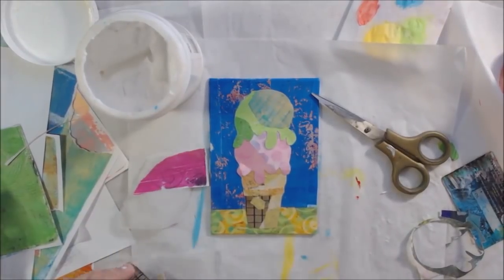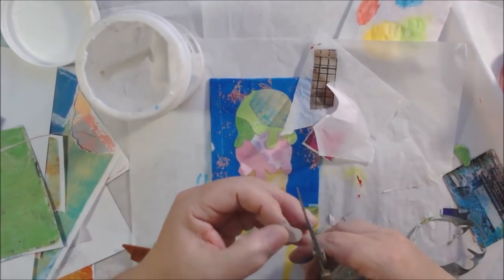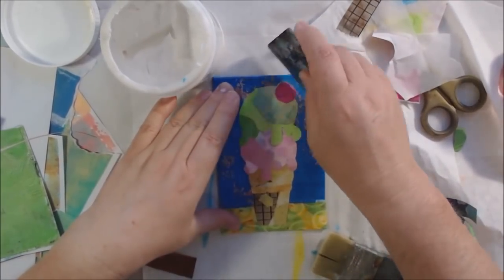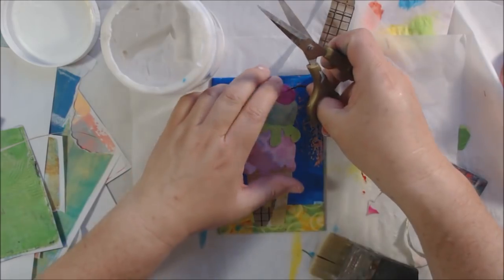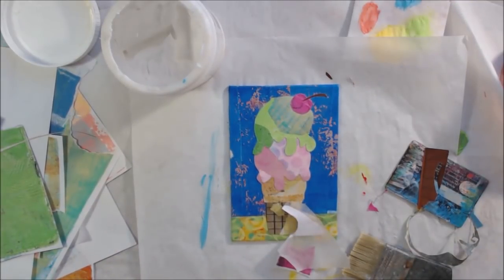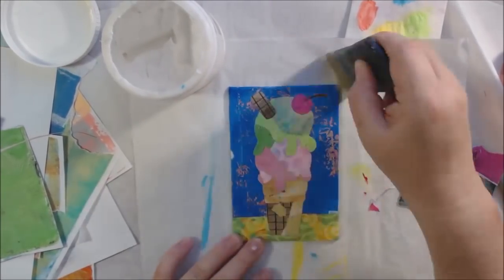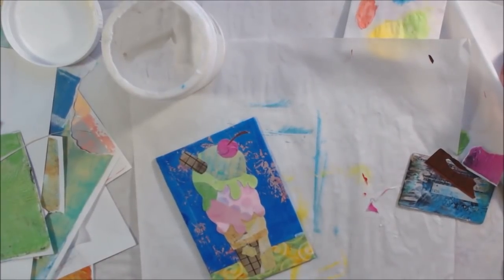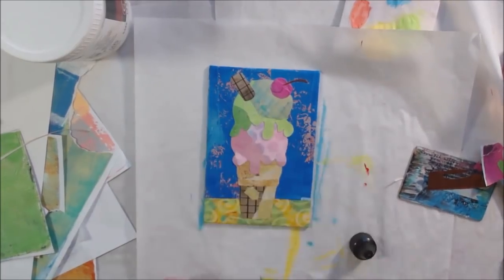Then I had my cone and scoops — now I needed my little accessory pieces. When you go to a fancy ice cream or gelato place, they sometimes give you a little wafer cookie stuck in the gelato and sometimes a maraschino cherry on top. So I added both those things to give it a little fanciness. This is a fancy ice cream cone, not your average one. Maybe I should have put it in a waffle cone — I like cake cones though. A waffle cone would have needed a longer, skinnier canvas to extend it out.